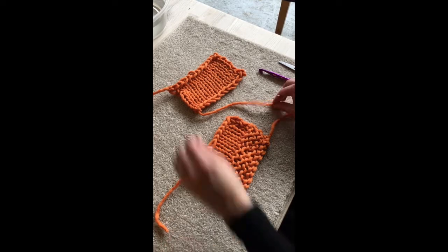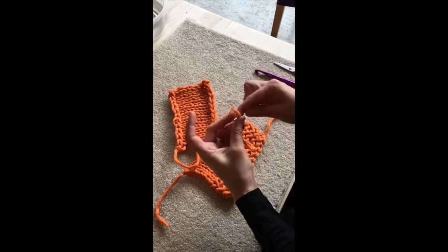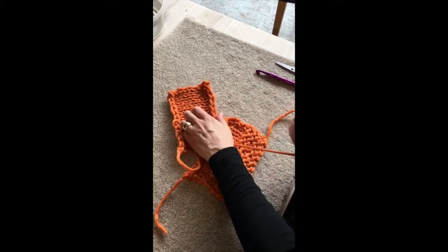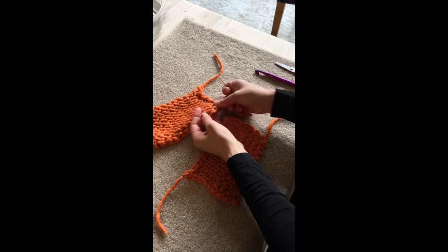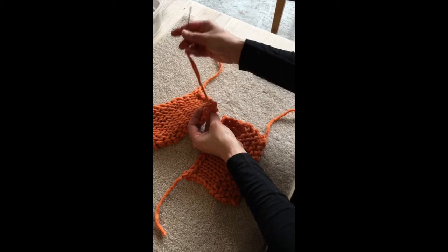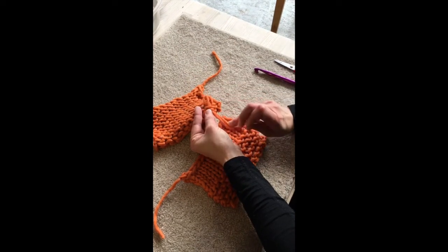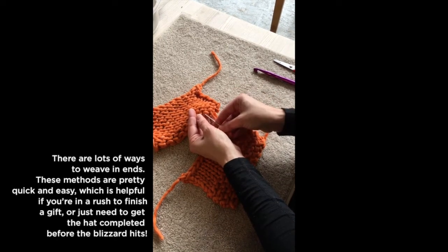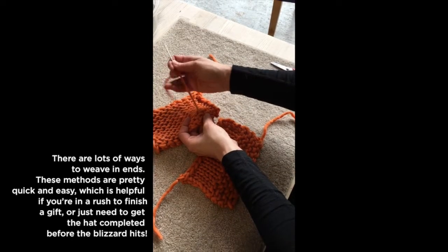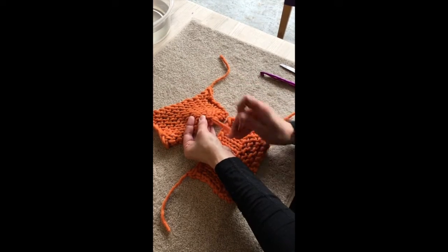And if we're working on stockinette stitch, I always fold the yarn over the eye there and squeeze it through. What I do here is a lazy duplicate stitch method, up and down two columns, so that I'm really securing it. And when it's wiggling up and down in a couple of different directions, it's a lot less likely to wiggle its way out.